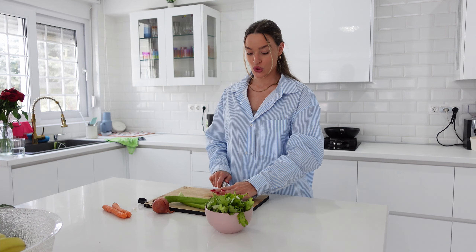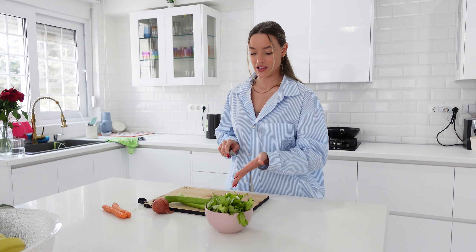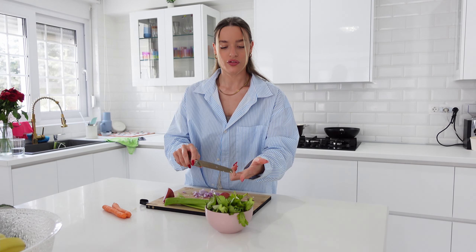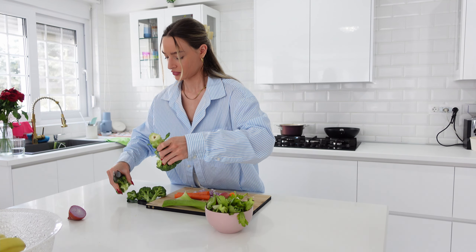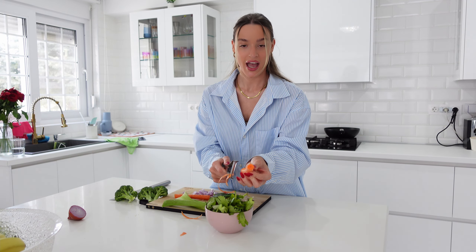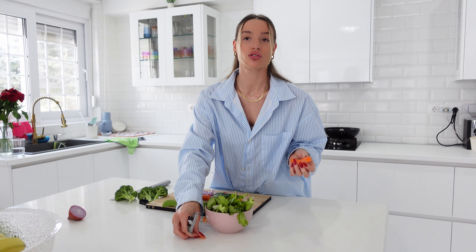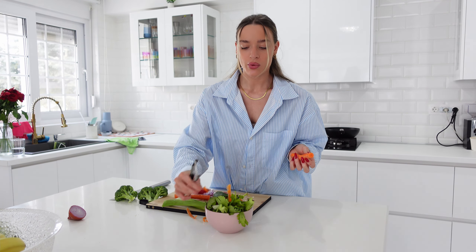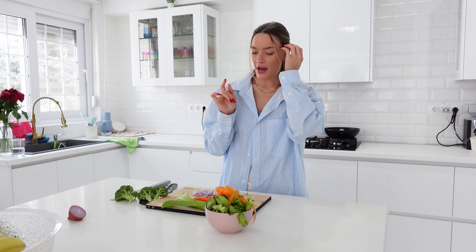I've been craving a velouté soup for two weeks now, so that's what I'm going to cook for lunch today. I'll boil a few veggies and have some chicken for extra protein. The weather is still really warm — I barely wear a long sleeve shirt, I don't know what's going on. I think I might also make some homemade croutons for a different texture.